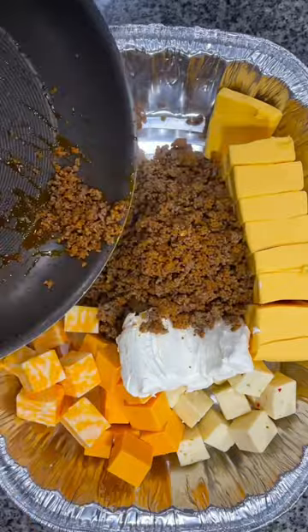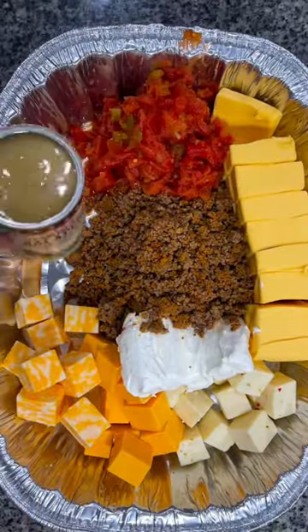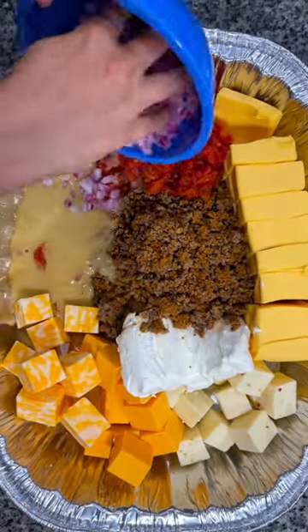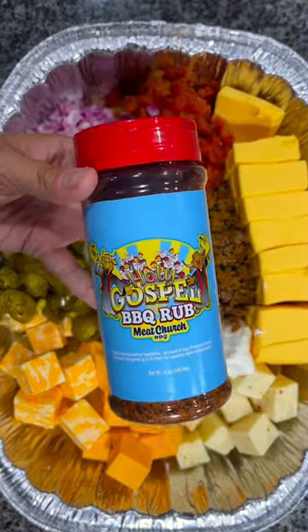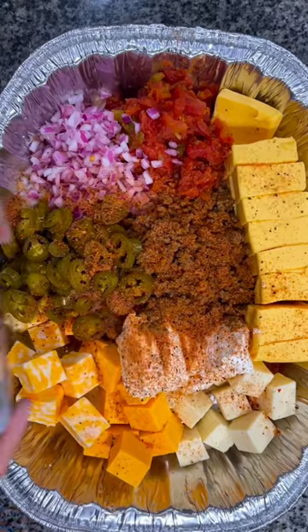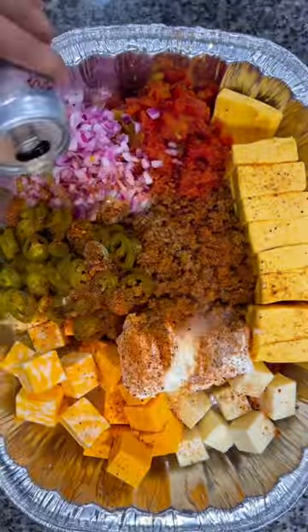Then add in your cooked meat, along with 2 cans of Rotel, a can of cream of jalapeño soup, some diced red onion, and some pickled jalapeños. I then added 2 tablespoons of Holy Gospel seasoning and half a can of Coors Light.